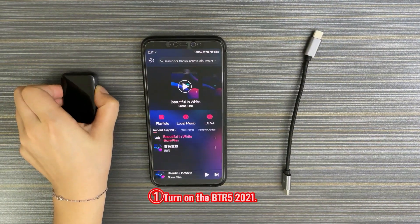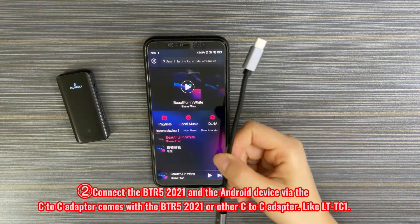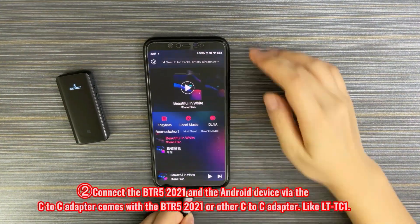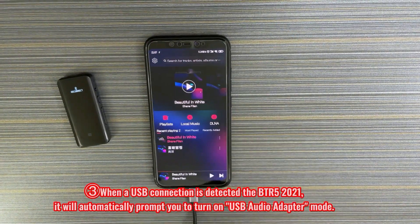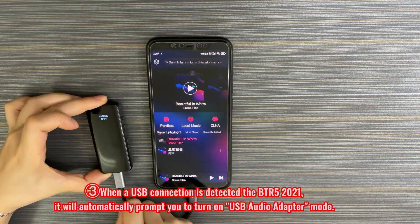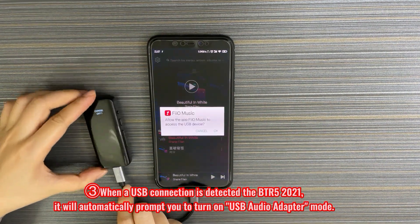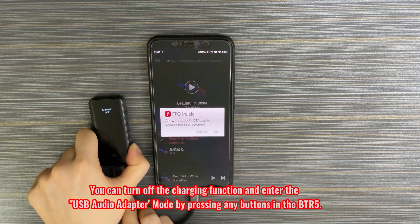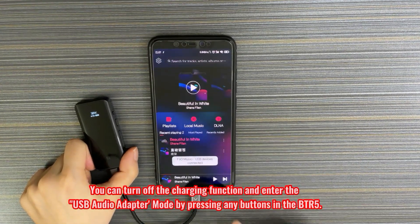Turn on the BTR5 2021. Connect the BTR5 2021 and the Android device via the C2C adapter. When a USB connection is detected, the BTR5 2021 will automatically prompt you to turn on USB audio adapter mode. You can turn off the charging function and enter the USB audio adapter mode by pressing any buttons.